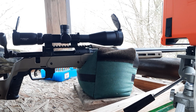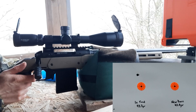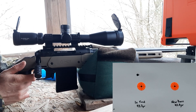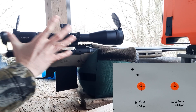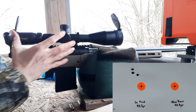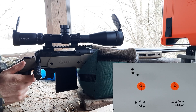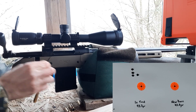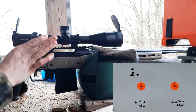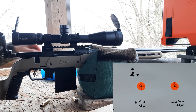First up is our annealed brass — going to do five shots. This is once-fired annealed brass with the shoulder bumped about two thousandths. That was our five pieces of annealed brass and it looks like we shot a decent group over there.